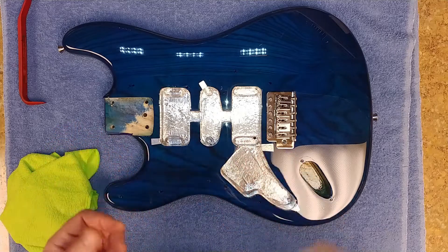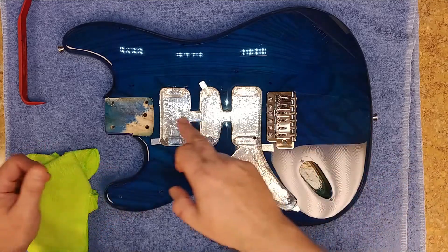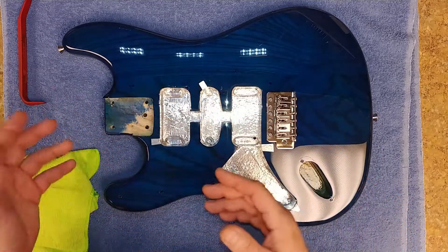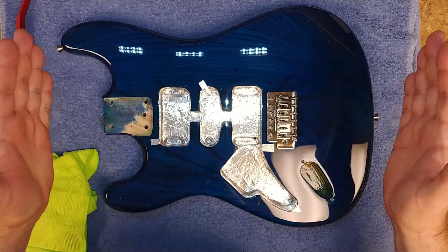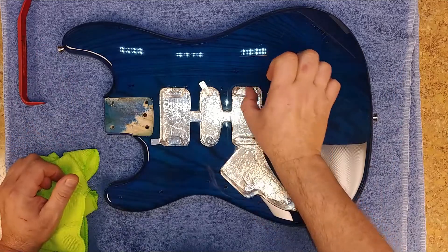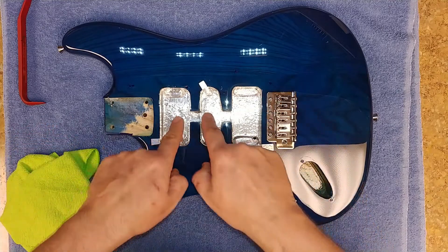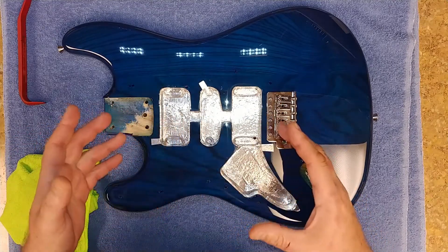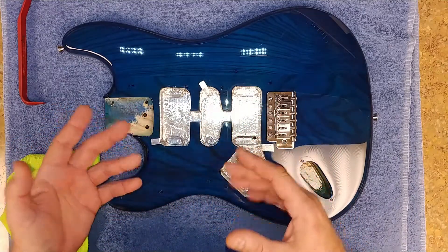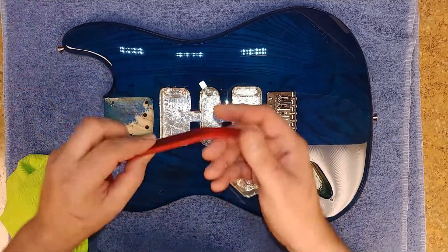I'm kind of a neat freak when it comes to doing this, and as you can see the tape is nice and neat around the edges. I'll take a strip of tape, split it down the middle lengthwise, and outline around the edges first, then fill in the blanks where needed. The bottoms are also one piece of tape — as wide as the tape is — so less waste and not a lot of filling up holes here and there.